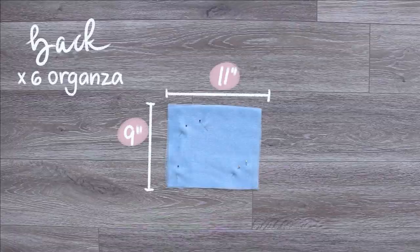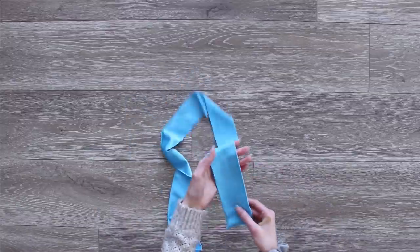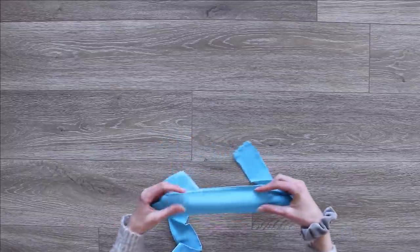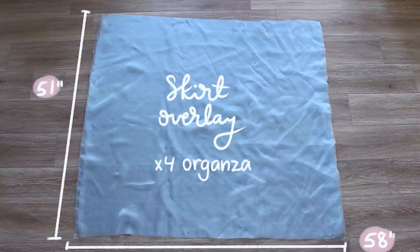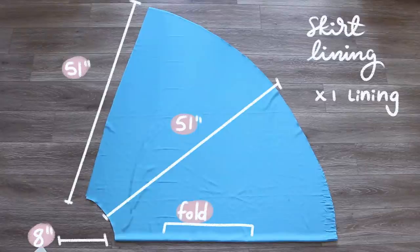The back piece is pretty straightforward — just a rectangle because we're going to add darts into it. There's also a long strip of organza fabric for making straps later; I made it pretty thick so we can double it up and make two straps. I also cut some strips out of the lining fabric to make little casings for our boning. For the skirt pieces there's a gigantic overlay rectangle, and the skirt lining I did on a circle skirt so there wouldn't be as much fabric to gather at the top.